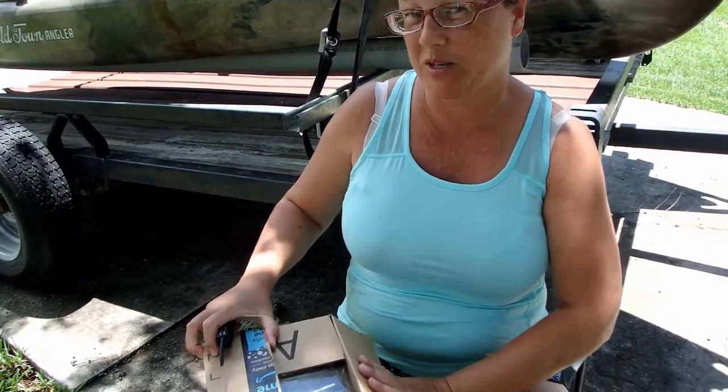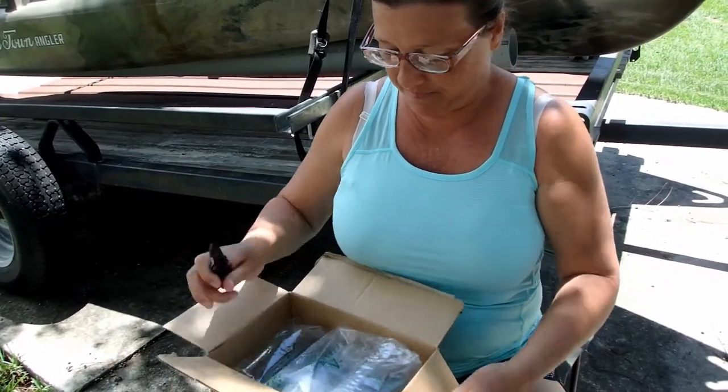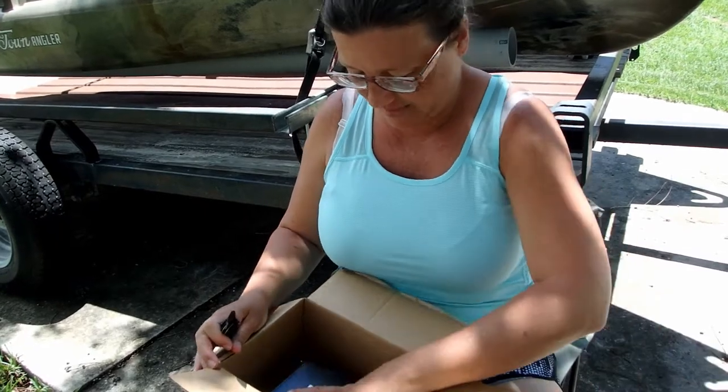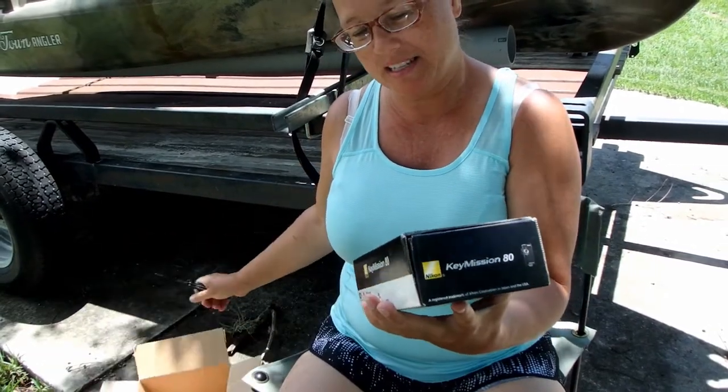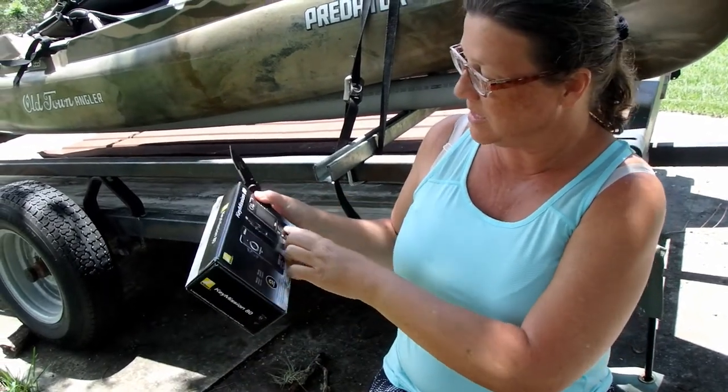Getting ready to go on my trip. Lots of these little boxes come our way. It's a box inside a box. It is a Key Mission 80 — how cool is that? It's a Nikon Key Mission 80.